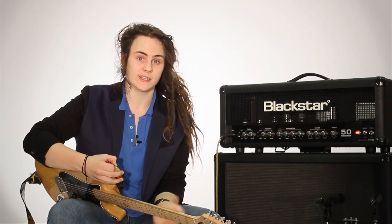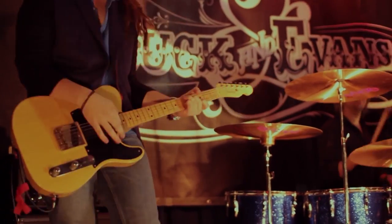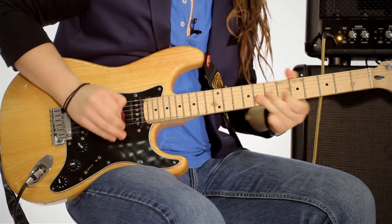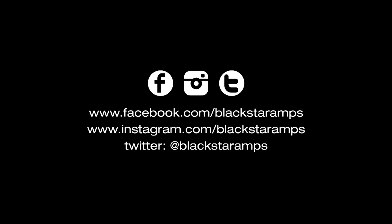You can check out my band, Buck and Evans — we've recently just released a self-titled EP, and hopefully you'll see us hitting as much of the UK as possible. I'm Chris Buck for Blackstar, thank you very much for watching. You can find me online at chrisbuckguitar.com or my band's website, buckandavans.com. We'll see you next time, bye.